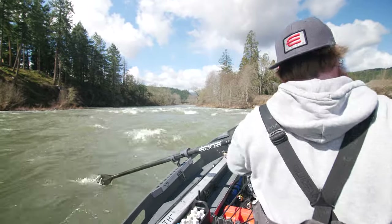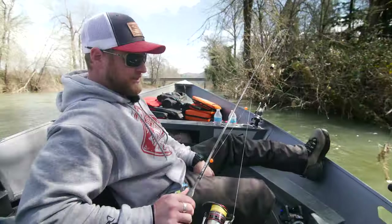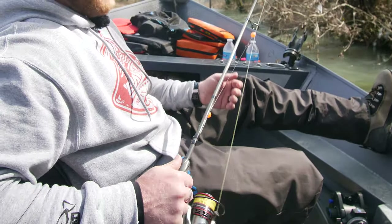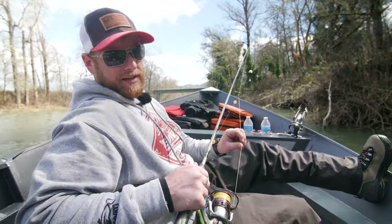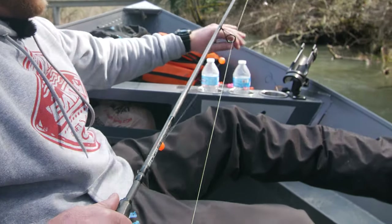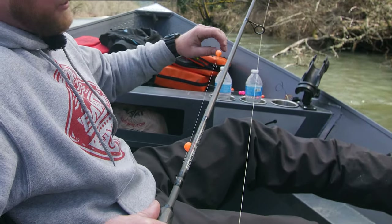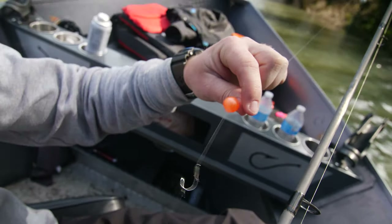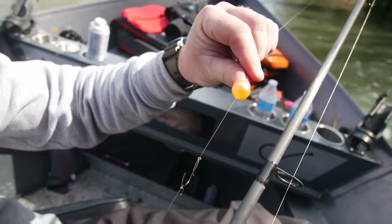What we got here is one of the Edge rods, 10-footer, 6 to 10 pound line — pretty light action, 10 foot in length. 30 pound Maxima braided line for the main line, then we're running 8 pound Maxima leaders to our soft beads. Gamakatsu size 2 hooks, with a 16 millimeter creamsicle on top.